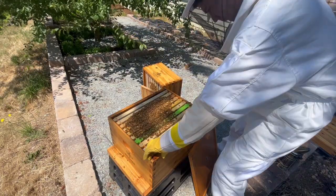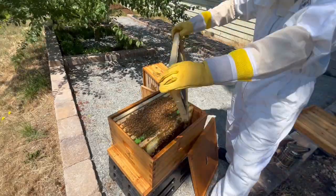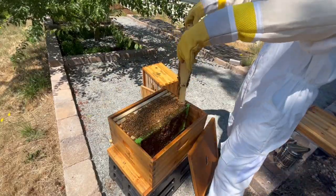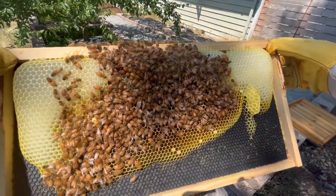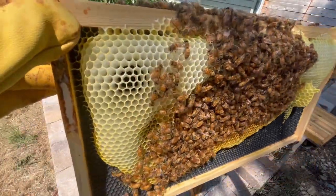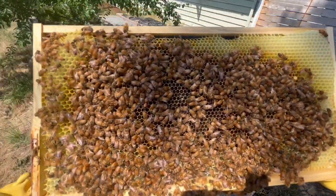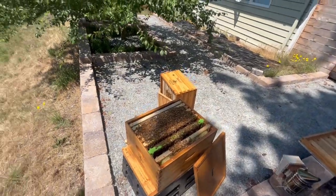I'll go ahead and remove the first couple of frames as usual, and it looks like they still haven't been drawn out, so we know the bees haven't been building much comb at all. As I pull out the third frame, I can already feel that it's a lot lighter than it previously was. This frame used to be heavy with capped over honey, and it looks like it's been emptied out. I'm also looking for a queen, eggs, brood, or queen cells, but I don't see any on this frame. As I go to pull out the green drone comb, I hear something peculiar.